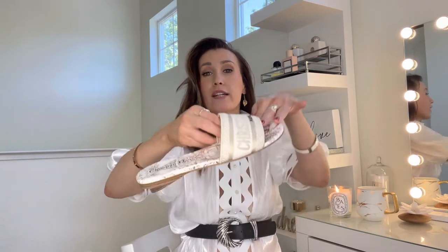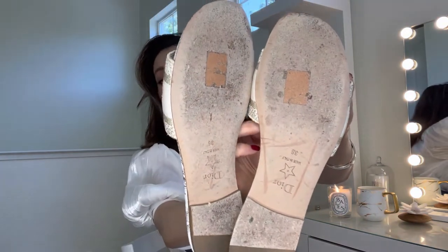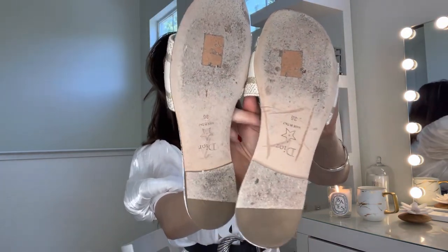I went half a size down, and as you can see I've already worn the shoes five times on a regular surface — it wasn't very rough. I'm going to show you how the back of the shoes looks like — don't be scared.